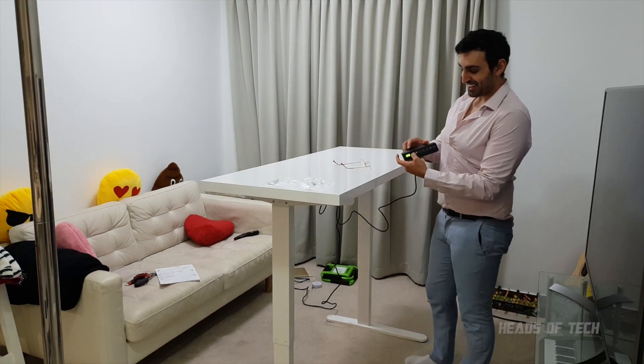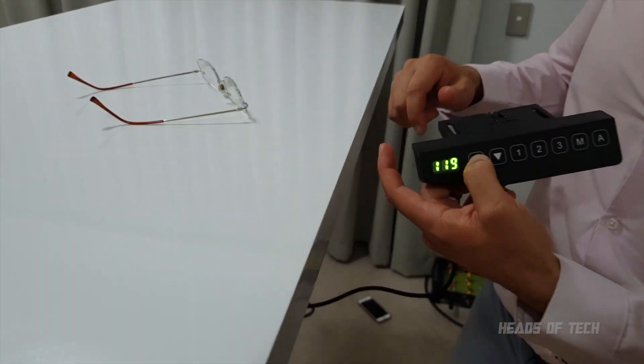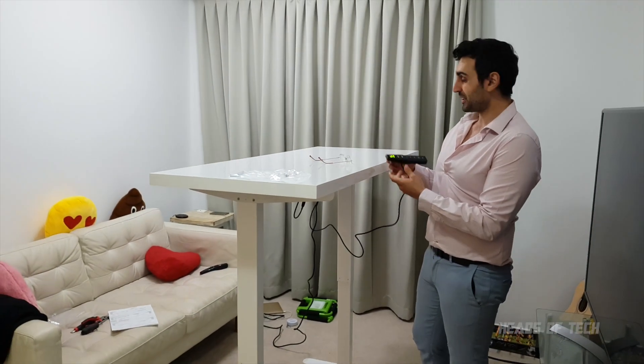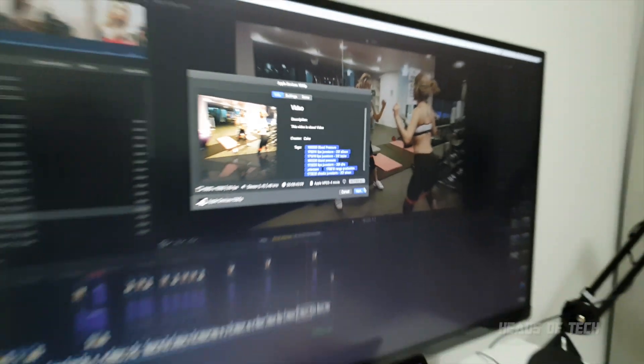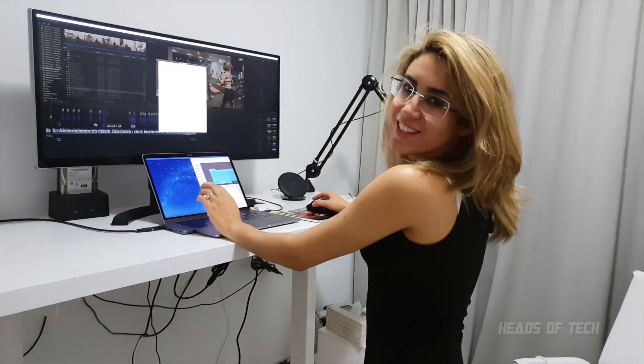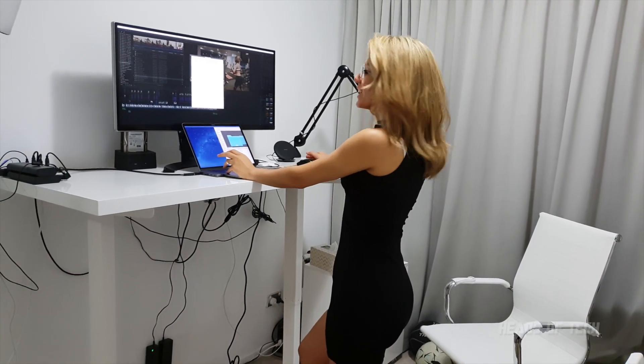It's got a gauge showing how tall it's going — I started at 75 and it goes all the way up. That's really high. Finished! I love this standing up desk. It suits me so much better. I finished my work so quickly.